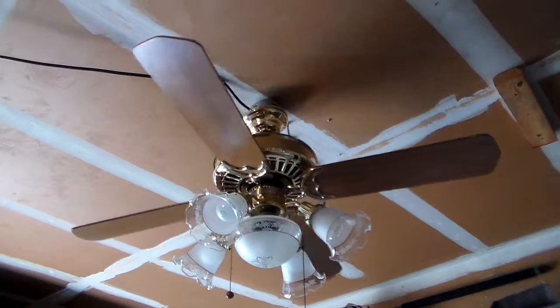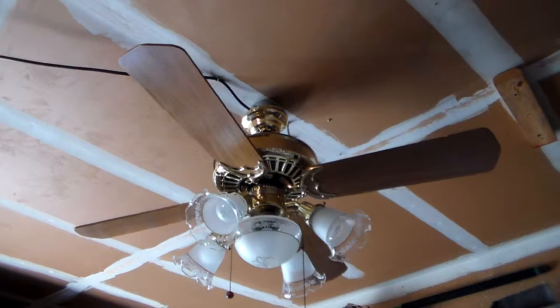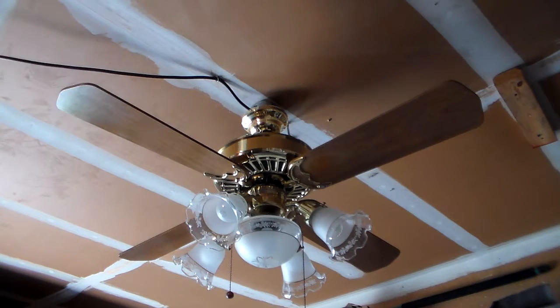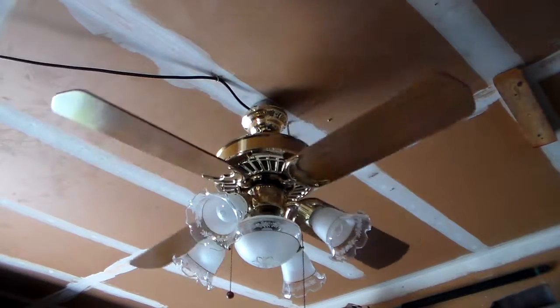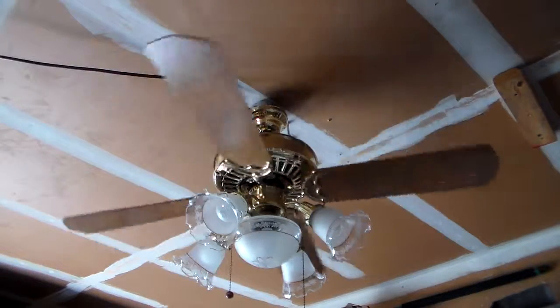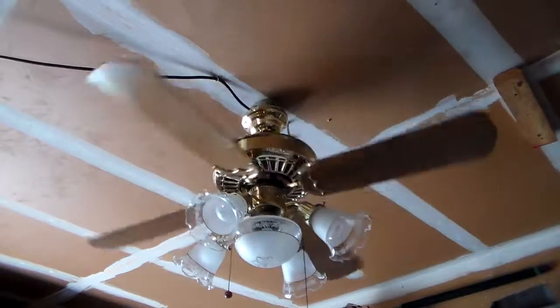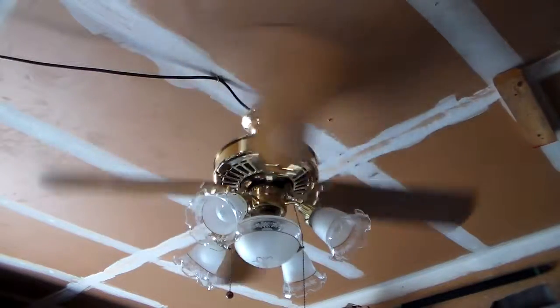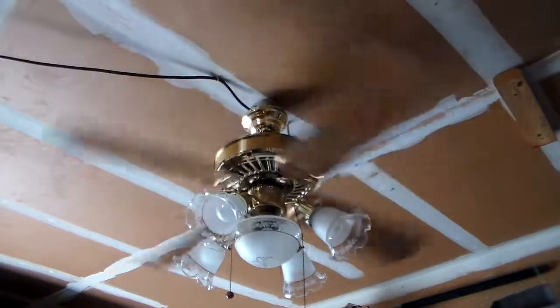I'll do a video of it without the light sometime, but for the time being the garage does need more light, so these fans will usually have to have a light kit. Alright, I got it stopped — I'll do reverse quickly, just because I feel like it. I'm kind of running out of memory; I'm going to have to import everything I haven't uploaded yet, upload them, and then clear my card and restart. That's just how I've done it.